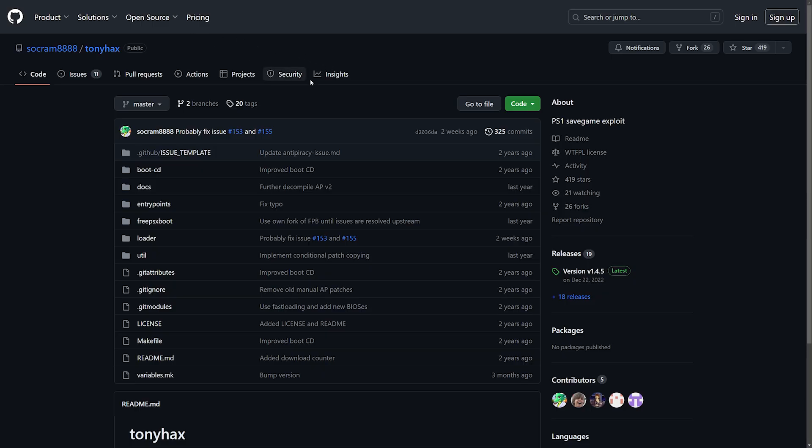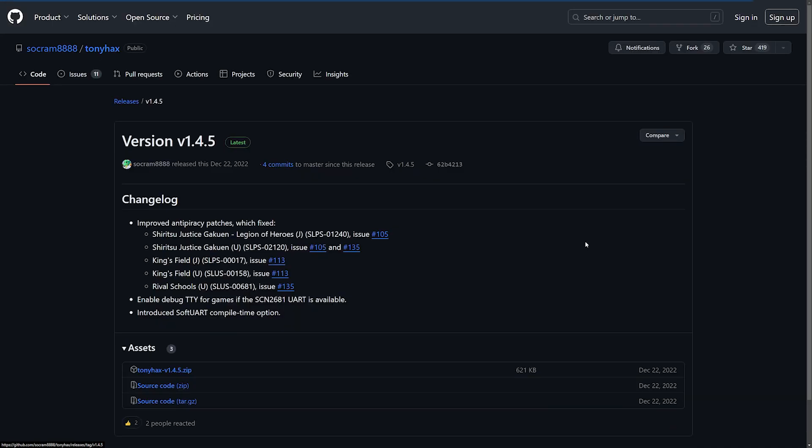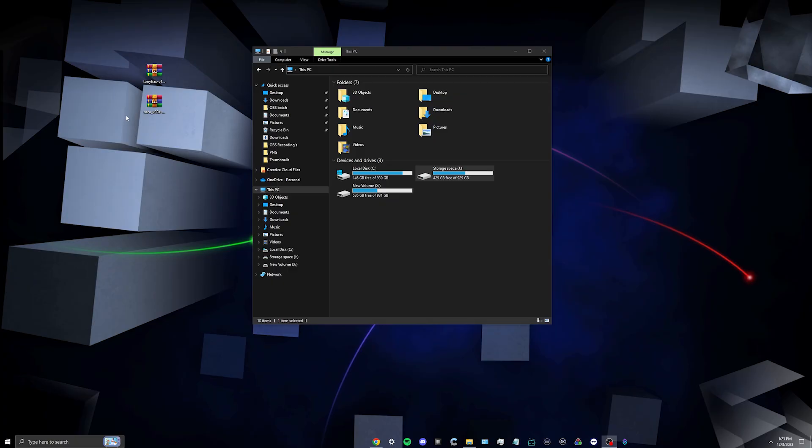With the GitHub link I provided, come down to Releases and for our latest version it's going to be version 1.4.5. Click on that and down here is our zip file — click on that and download it. We're also going to need Memory Card Annihilator for our PS2, which will format our PlayStation 1 memory card to prepare it for loading Tony Hacks. Hit Download Now and it'll take you to another link to download it from there.